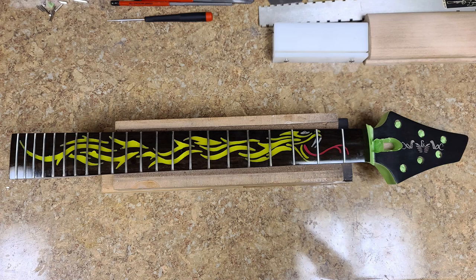Frets went in pretty good — nice and tight. I use CA glue whenever I do a fret job, especially if I have to pull and re-fret, to make sure they're secured and not going to raise or lift. They are Stumax radius jumbo frets, and this neck has a 12-inch radius — the frets match up perfectly. It's already been leveled, then crowned, then polished — in that order.